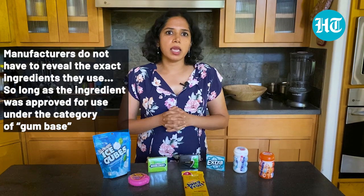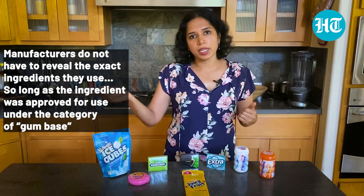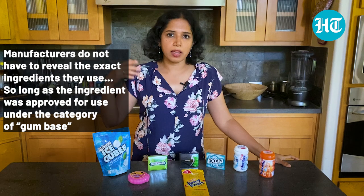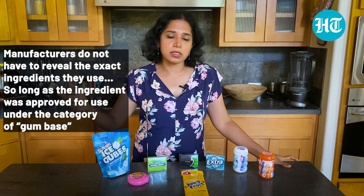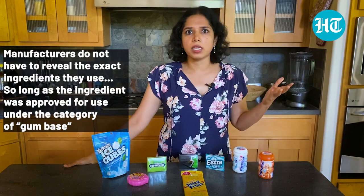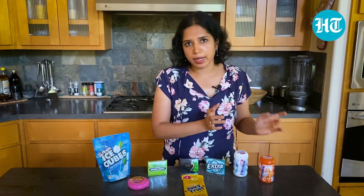The actual synthetic ingredients that go into these products are something that manufacturers do not have to reveal. If you go to the FDA or FSSAI websites, the FDA has listed 46 ingredients that could potentially make up the gum base, and FSSAI lists 14 — which seems low, but those 14 include broad categories like synthetic rubber latex and synthetic resin, which can themselves cover many individual ingredients.